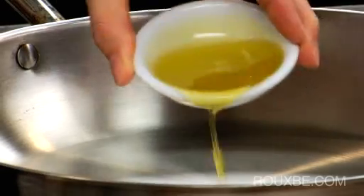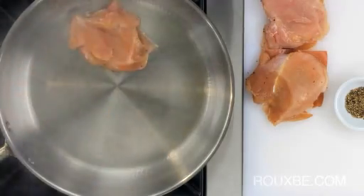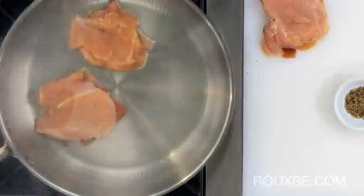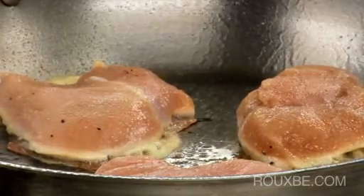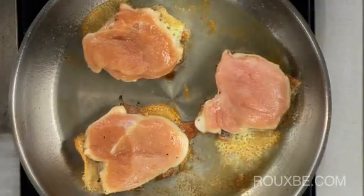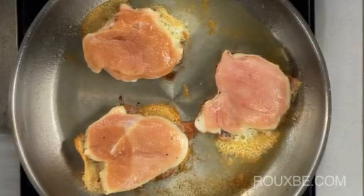Once the pan is hot, add the oil and then the chicken, prosciutto side down. You may have to work in batches, so don't overcrowd the pan. Also, it's important to not move the chicken in the beginning — it will release naturally on its own as it cooks. Just shake the pan periodically.